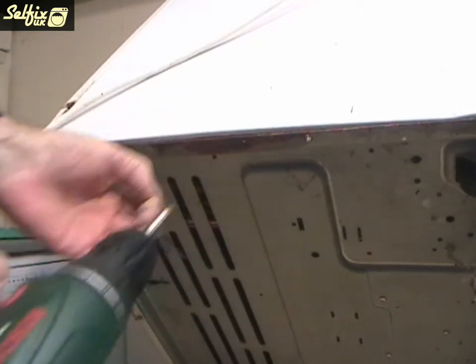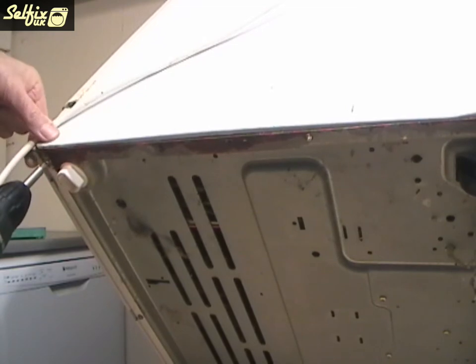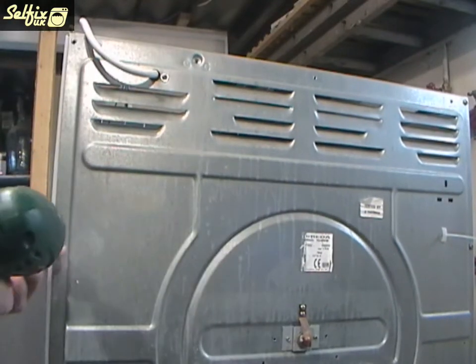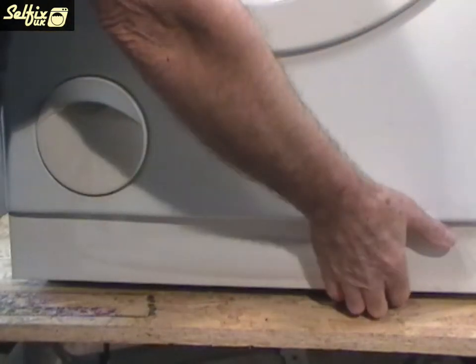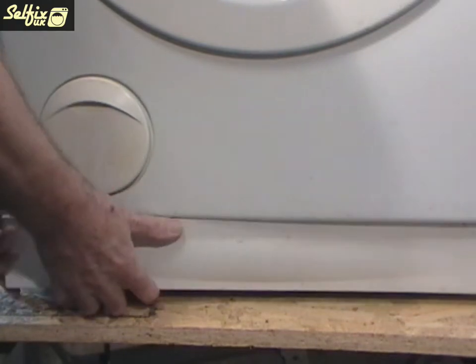Tilt the machine over and remove the screws underneath. Then stand it upright again and take out the screws down the back edge of the panel. There is another screw on the front edge of the cabinet under the kick strip, so the kick strip will need to be removed before you can get to it. You may need to lever the kick strip off with the aid of a screwdriver because some of the clasps are hooked in very tight.